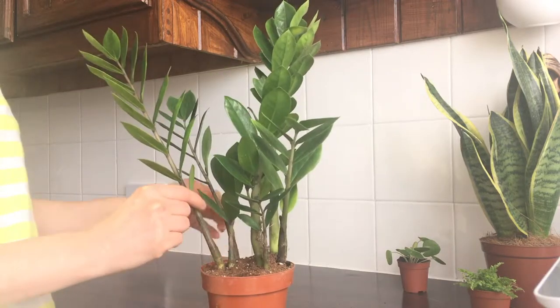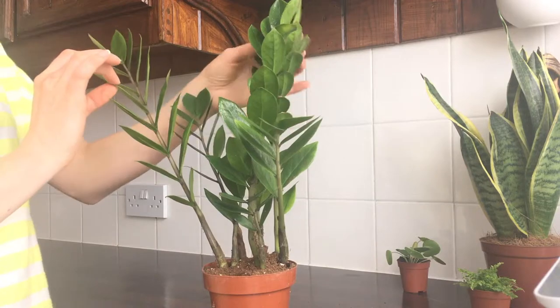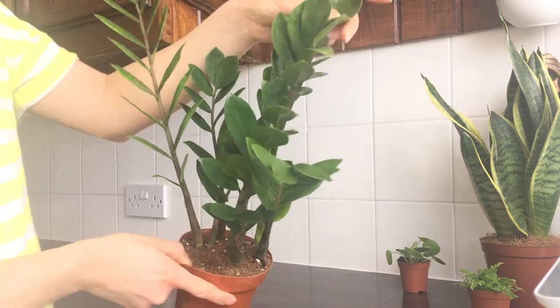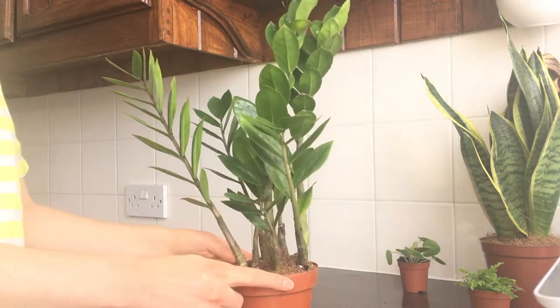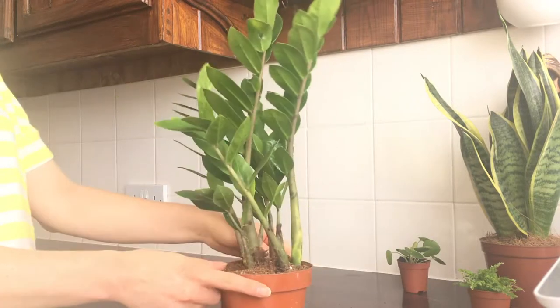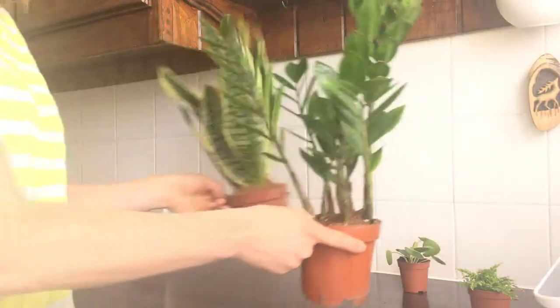So watch out not to water it too much — every two to three weeks should be fine. I really like this plant; it's got beautiful stems and the leaves are really pretty and shiny. I like the green color and the little pattern on them. I'm really happy with this easy plant. One important thing: they are toxic to cats and dogs.